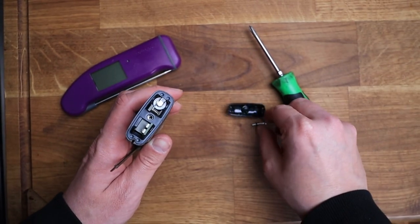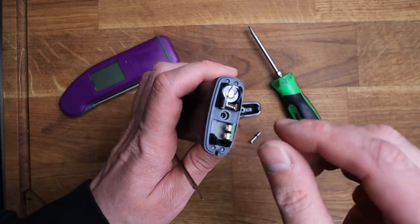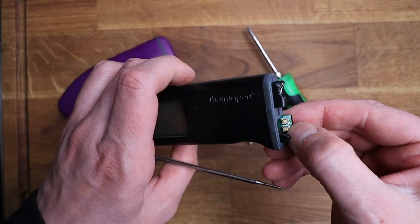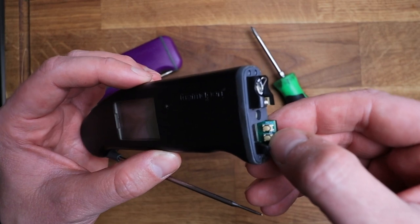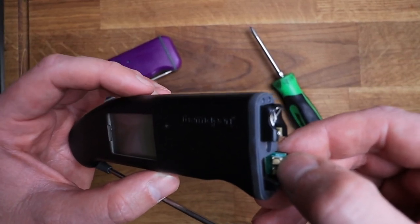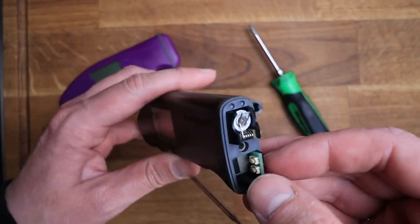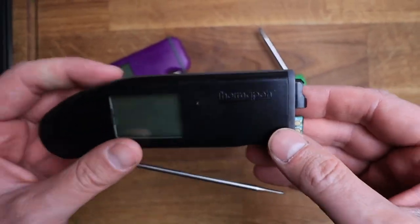If you take the end off, there's a little Phillips screw underneath and you can see the battery that sits inside. There are two small buttons — one to switch between Fahrenheit and Celsius (I'm in the UK so mine is on Celsius), and a menu button that lets you set how long it stays on before auto turn-off. I haven't had to replace the battery yet and it's been a year.